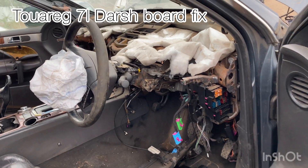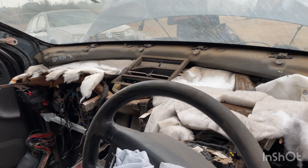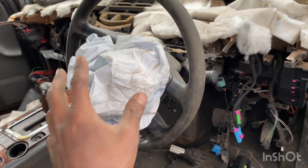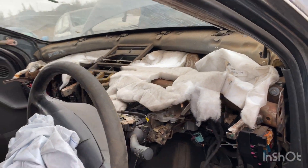So guys, this is the Touareg. I've managed to take out the dashboard with the deployed airbag. This is the driver's airbag. I'm going to change these two. Here is what I'm going to replace with.